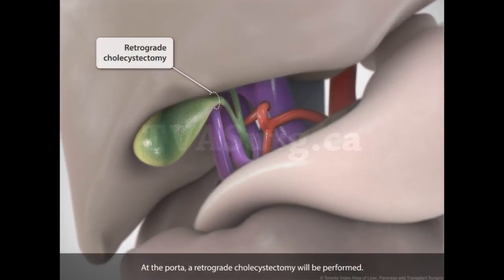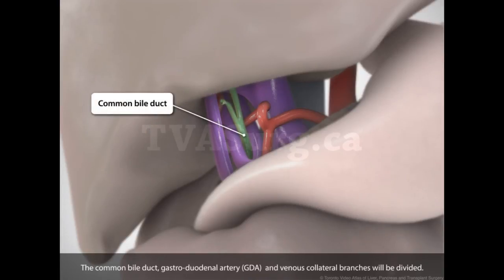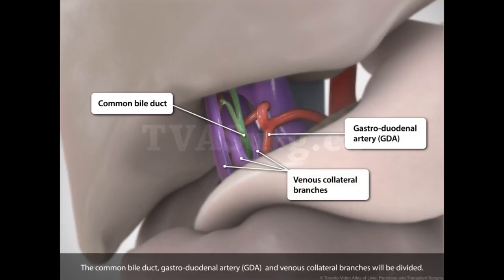At the porta, a retrograde cholecystectomy will be performed. The common bile duct, gastroduodenal artery, and venous collateral branches would be divided.